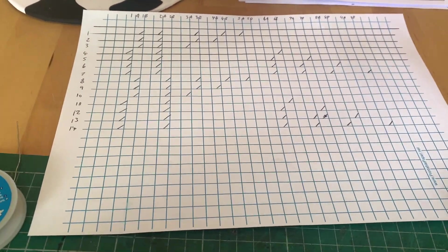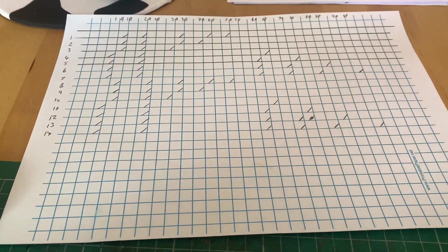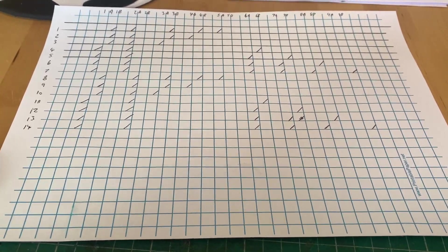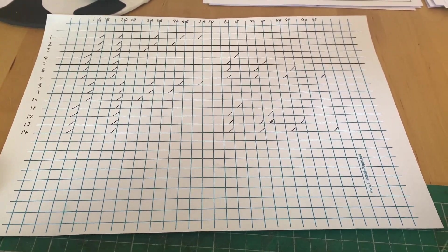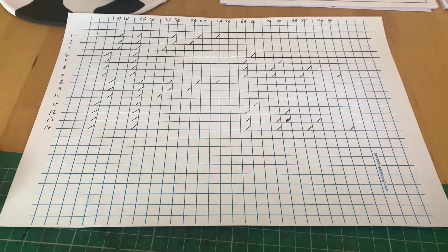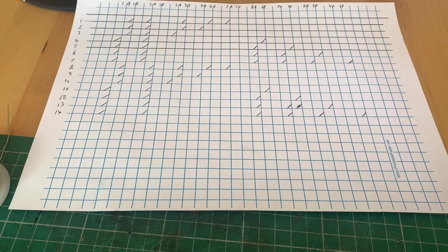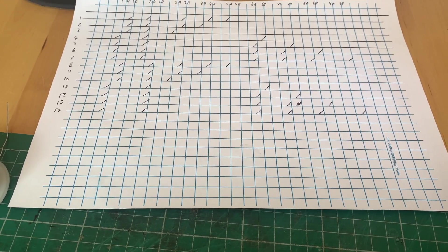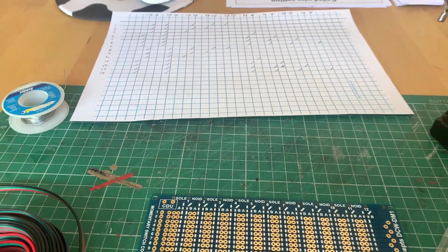What is the matrix, I hear you say? Well, refer to earlier in the video where we discussed what the matrix is and how it refers to route setting. I'm not going to bore you by explaining and talking all the way through making this diode matrix, so I'm going to put on a time lapse. If I don't make too much of a mess, you'll see the end result in a few minutes.